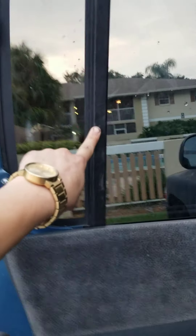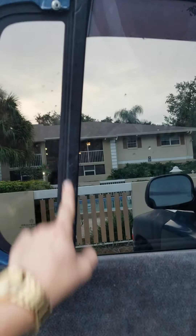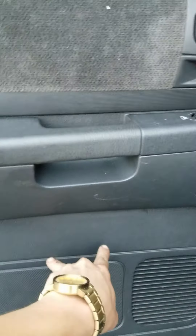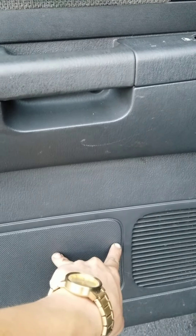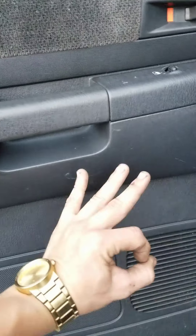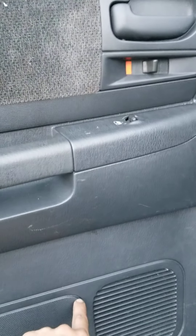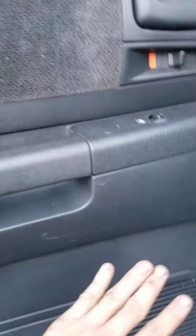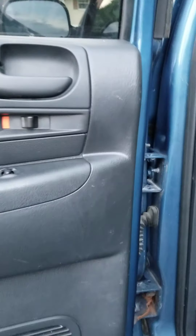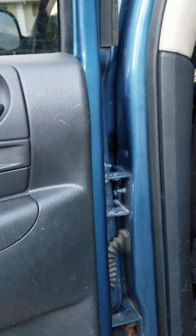You've got two window tracks — one that's actually attached to this window, running all the way down to the door, and then another track on this side. So what I did was I broke the window loose at the regulator. There are two bolts about right here — they move up and down with the window, but if you bring them down to about right here, there are two access holes. This one's a big cutout, this one's like a perfect circle made to get into the regulator. Undo the window, let that sit — you don't have to take out the window regulator.